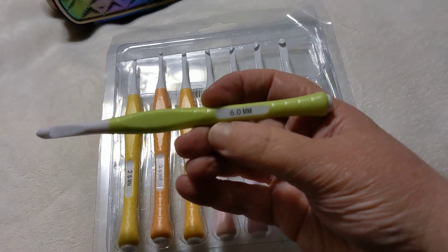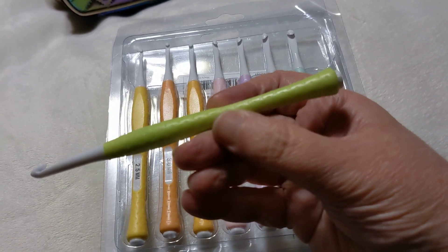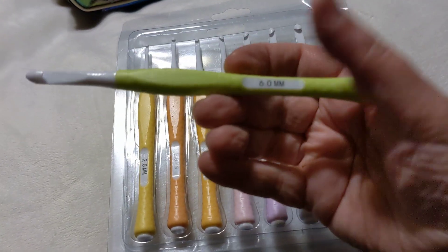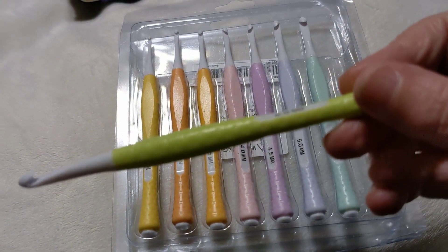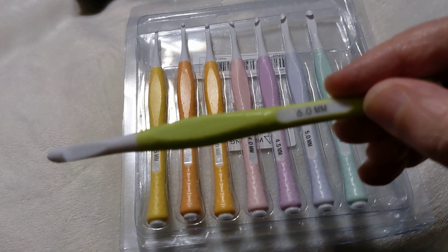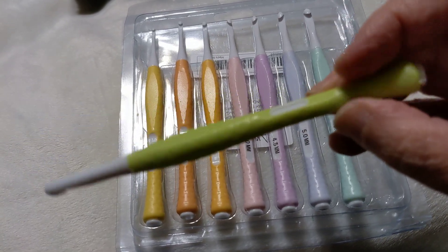The biggest negative is that the size is stamped on rather than embossed into the handle, so with time it may wear off. I know some people will say put clear nail polish on it, but be careful — nail polishes and glues can sometimes eat the ink right off your item.